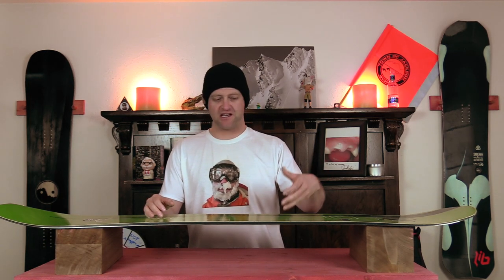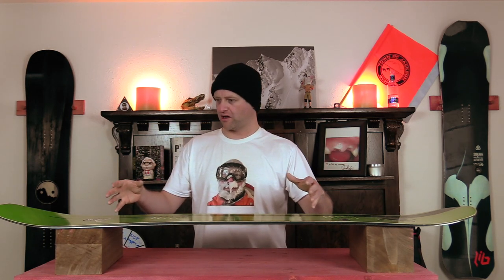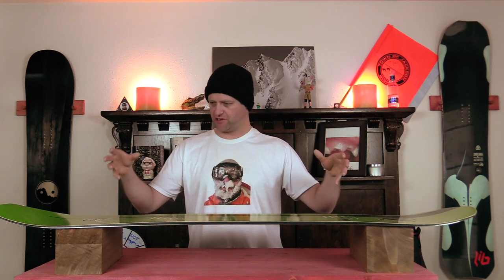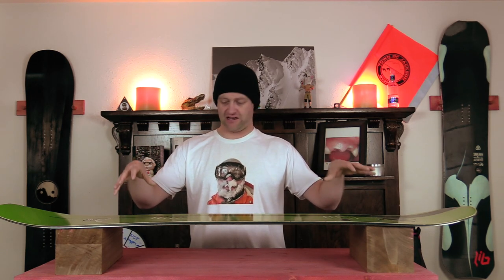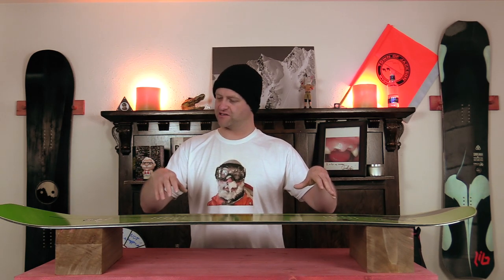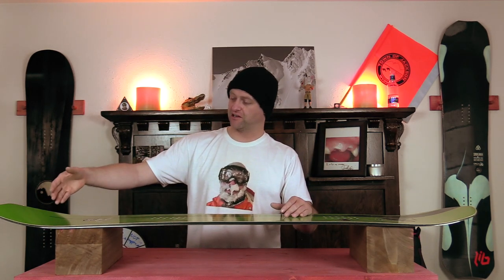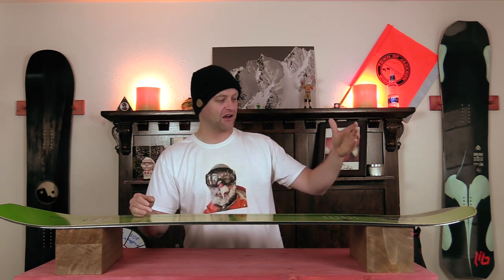It lets you slash with ease, stays locked in, and you've got power from the mid of the board back. Overall you've got that spring and snap so you can boost anything. This thing is amazing to ride — damp yet lively, which is what you want. On edge you can go from zippy little quick turns to long hard drawn-out carves without thinking about it. That magnet traction works. You've got the giant spatula-like nose for buttering and a wheelie bar on the tail. Overall the Gremlin is absolutely amazing.